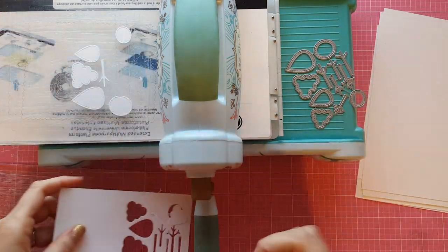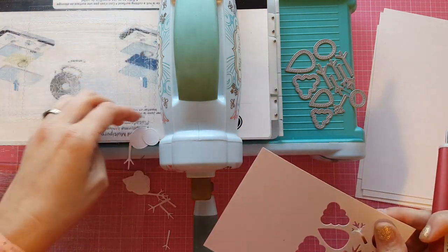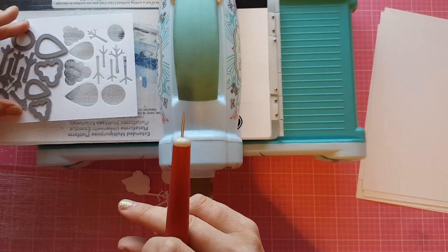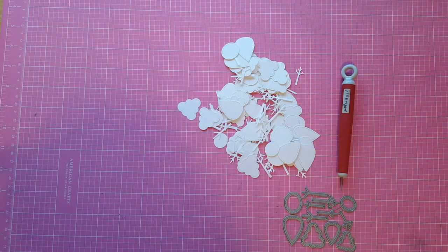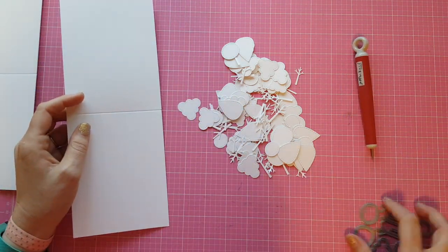I'm only going to do one in the video for you here but I do it off camera — six of these — so that's why I'm cutting so many. I'm just going to run that through my die cut machine over and over. I left my dies all hooked together because I need every single piece, so I figured why cut them apart. That was just easier, so you can see my giant pile of trees.